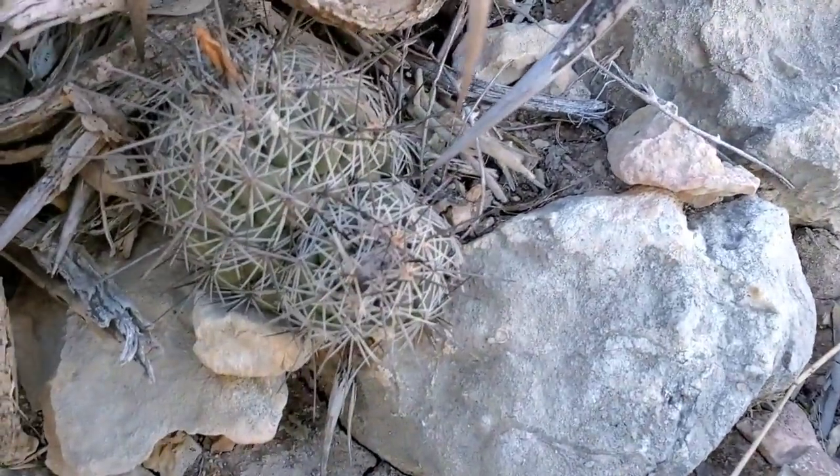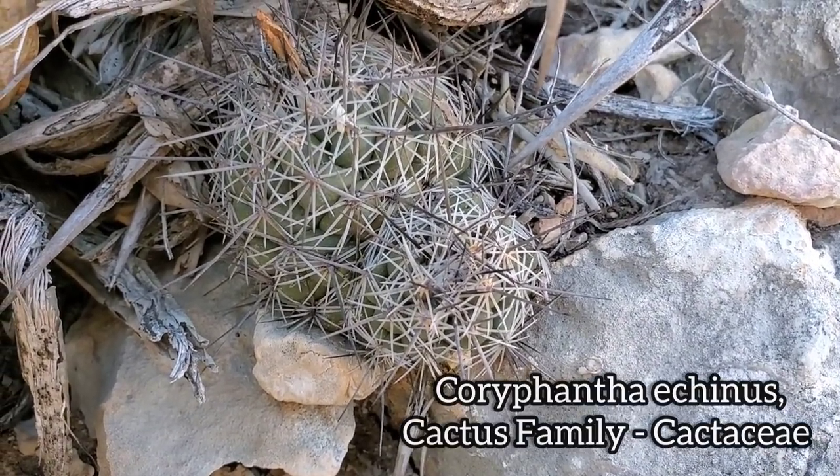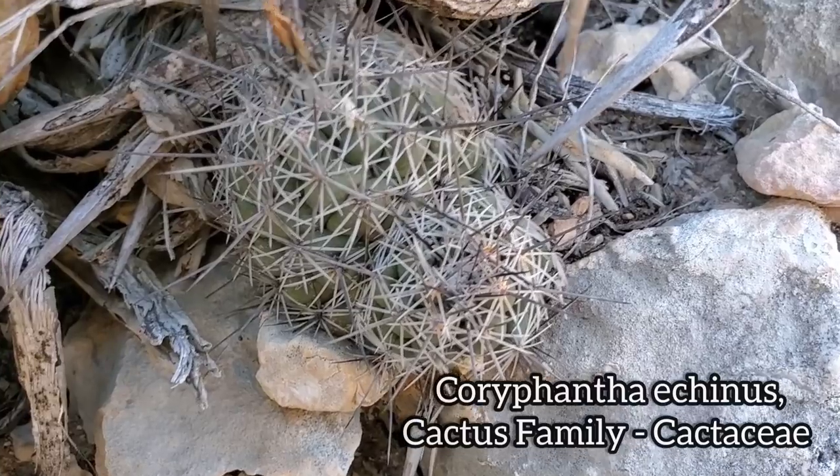But we also have the lovely Coryphantha echinus. You can note beneath those radial spines and the central spines, you can see those tubercles.